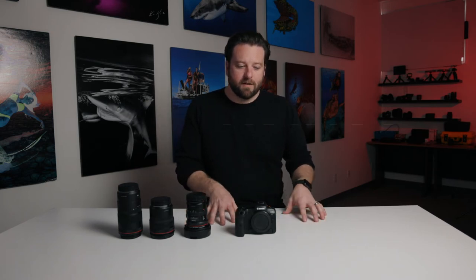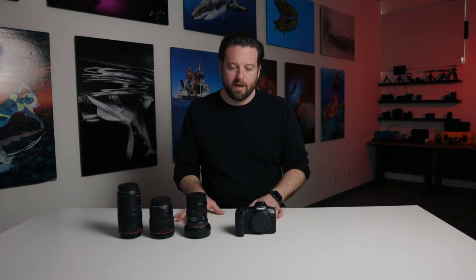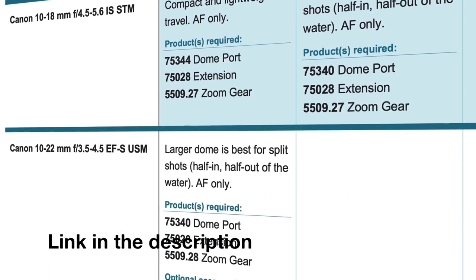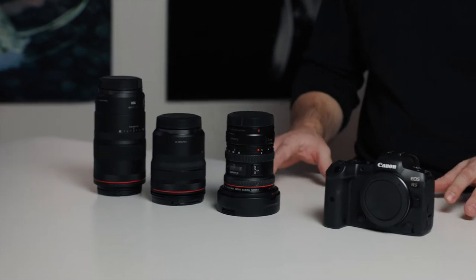Welcome back. In episode one we covered exactly why we like the R5 and why it's one of our favorite cameras to shoot right now. So the next logical question is the daunting task of what lens do I want? We have an entire port chart that'll tell you what ports you need for what lens if you already have one, but in this video I really want to talk about the lenses that we really like and what we recommend.